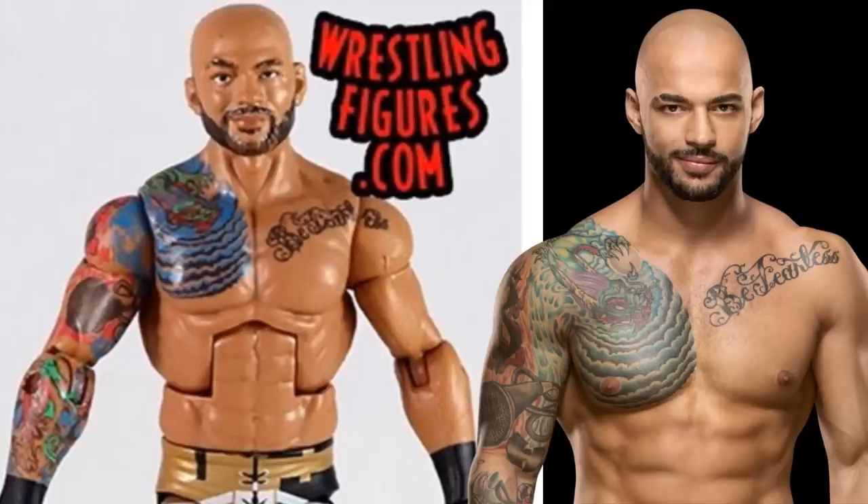Next up, we have the Elite Series 69 brand new Elite Ricochet. This figure is phenomenal — it is perfect from head to toe and I think this is going to be 2019 figure of the year, easy. It looks identical to Ricochet: the body part choices, the arm choices, the torso, everything from head to toe is absolutely perfect. The head scan is phenomenal, and if you deny that this looks like Ricochet, you're denying facts. It's literally a perfect representation of Ricochet in figure form and it looks fantastic.